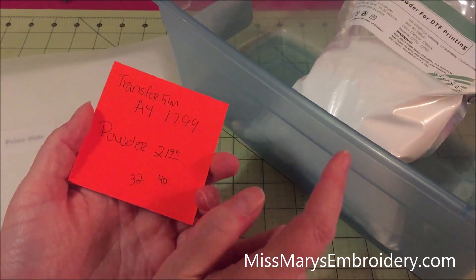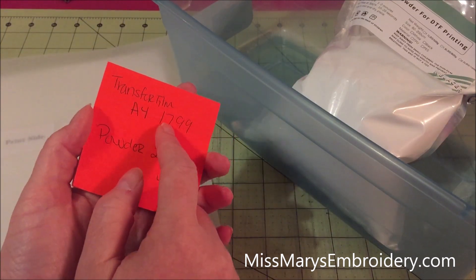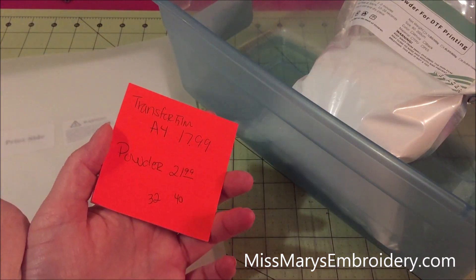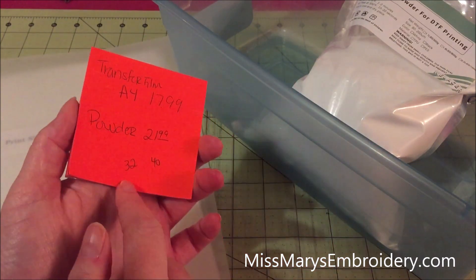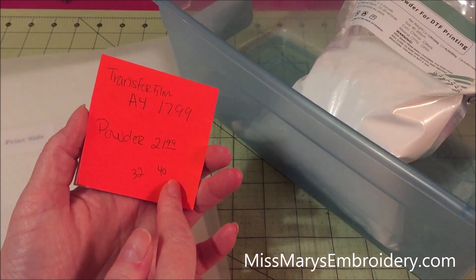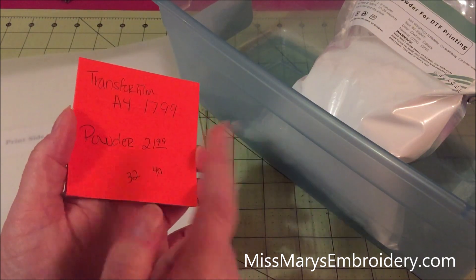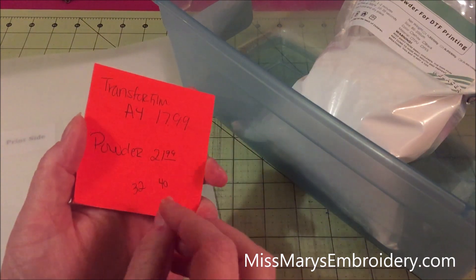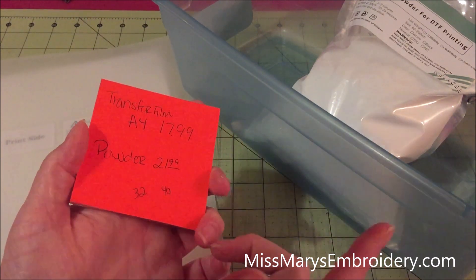I did find this funny. When I originally bought this, the transfer film was $18 and the powder was $21. When I redid this for the sublimation video, they were $32 and $40. I just checked them again and the transfer film is now $10 and the powder is $16. Prices seem to vary a lot — I have no idea what drives it, they just vary a lot.